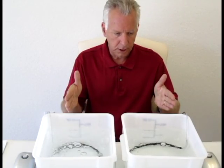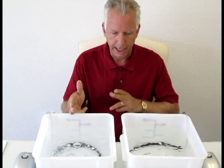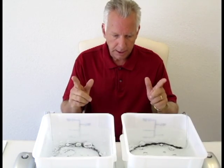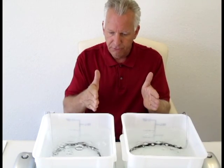Okay, both pumps are turned on. On this side we have our proprietary air injection technology, on this side a flexible air stone. Let's take a look at the difference in how many bubbles are bursting at the top.